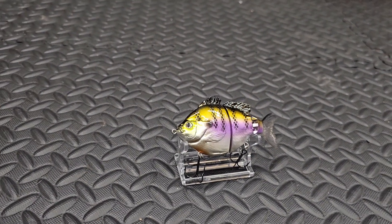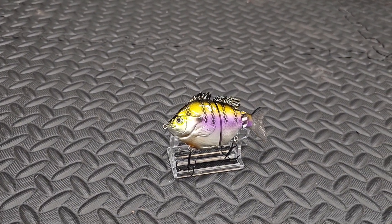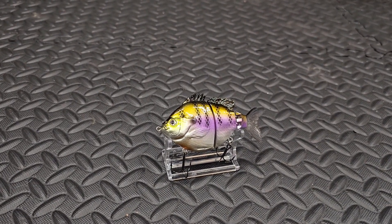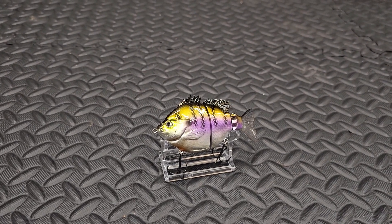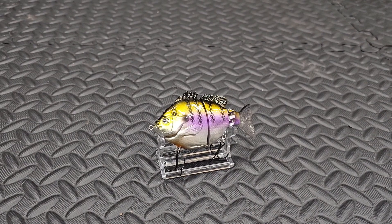I cannot wait to catch a fish on this swimbait. Until next time, don't forget to like, comment, and smash that subscribe button, and take somebody fishing that's never been fishing before. I'll catch you all back out on the water — thanks for watching!